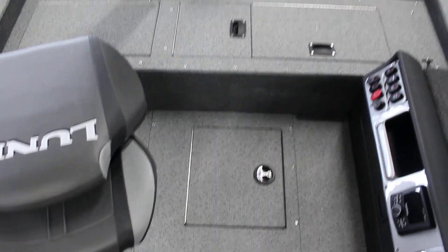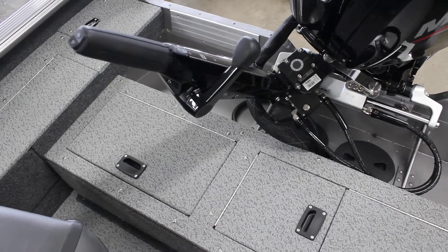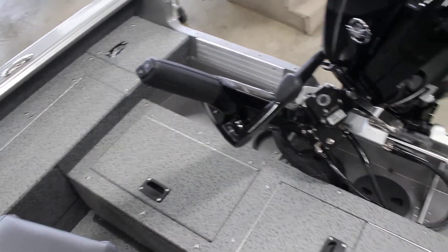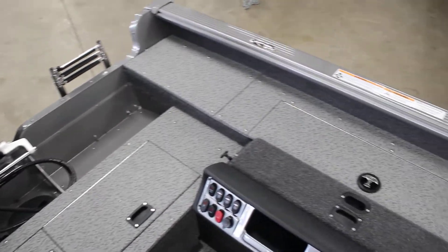Battery goes in the floor there. There's your tiller handle — the shift is on the side. You've got your trim at the very end. Boarding ladder in the back, pop-up cleats, all that good stuff.